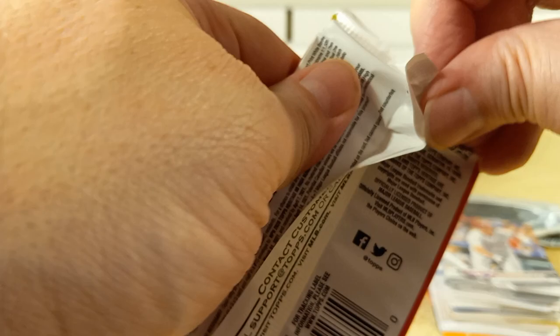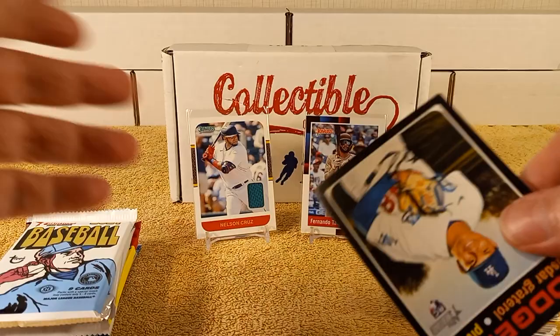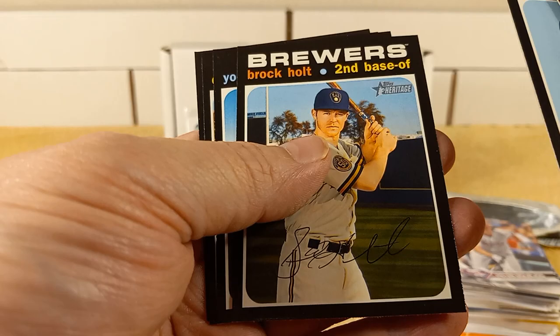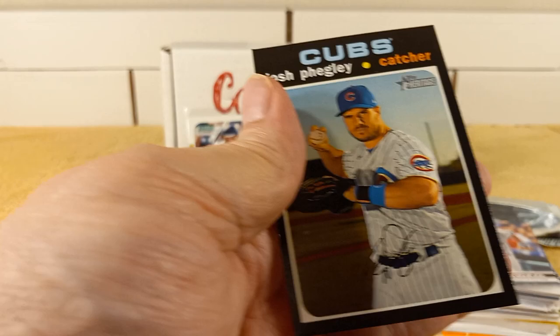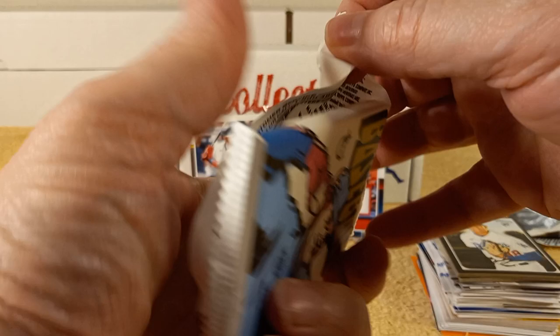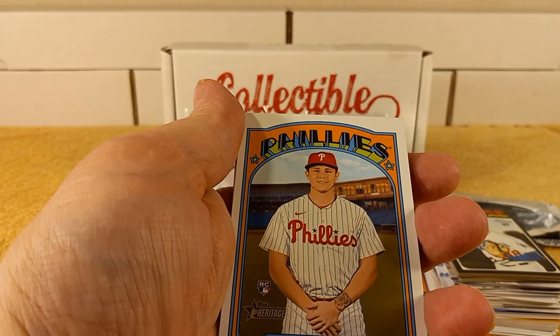2020 Heritage High Number — that's it. Didn't get any of this last year. We have Graterol, Canarcion, Mills, Holt, Hudson, and Vagley. Have to look carefully because I accidentally missed an autograph before on those — because there's a faux autograph on each card, kind of funny.